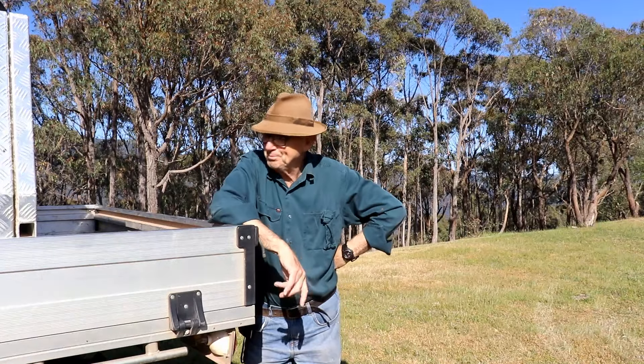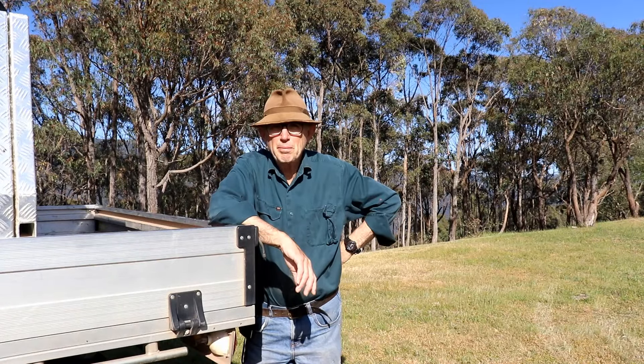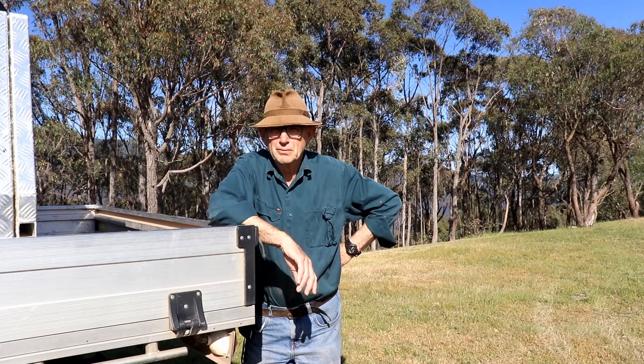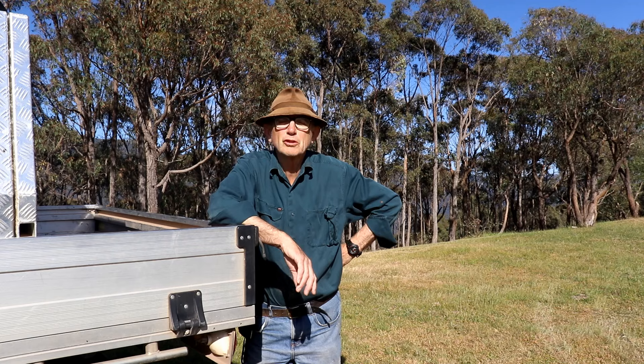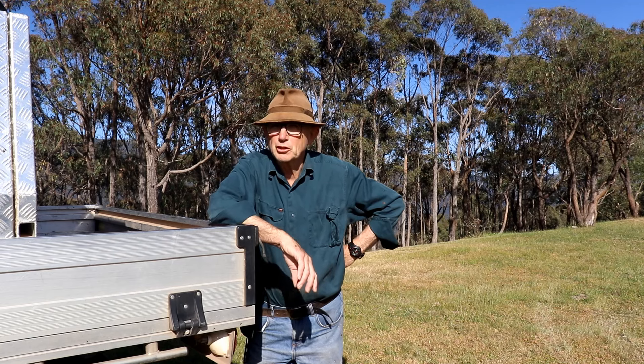If you're new to hunting Sambar, the first step: learn to shoot. If you can't shoot, you're up against it. It's the primary skill, the most important skill — learn to shoot.